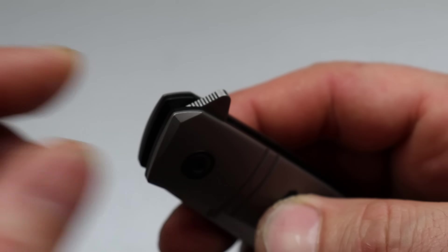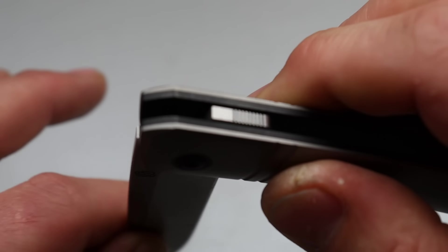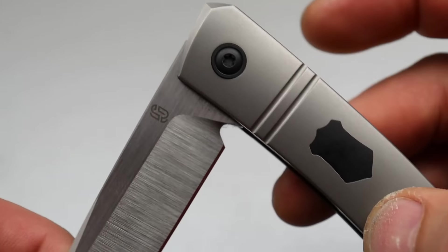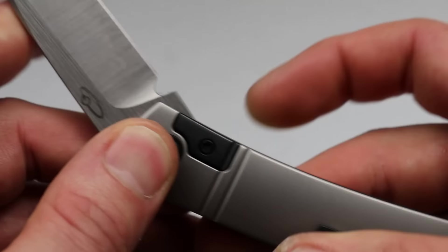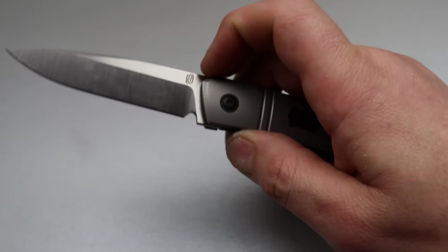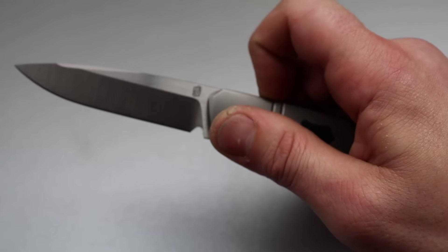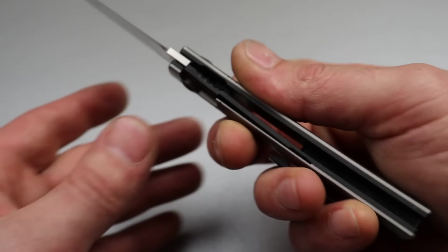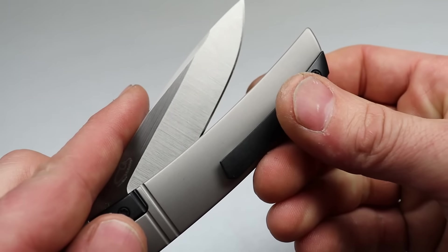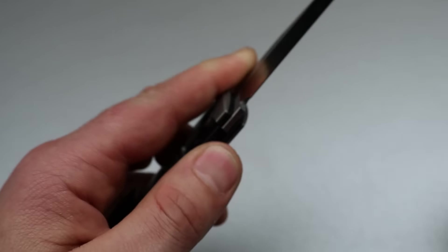Number three is the Jared Osier F22 Kickstop, which possibly has even better action than the Sharp by Designs — which I know is difficult to even think about. I'll say something crazy: somebody should mix the Brian Nadeau detent nub with a kickstop. If they did that, I can't imagine action being any better. If someone has already done it, please let me know in the comments — I'd love to know what knife that is.